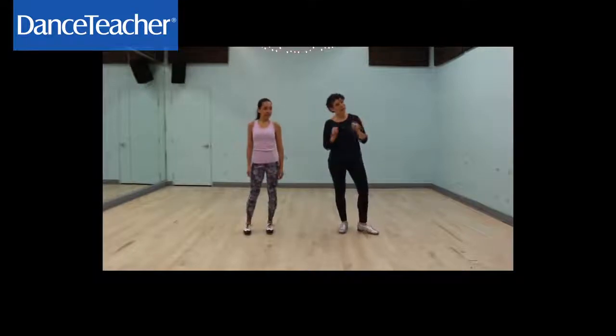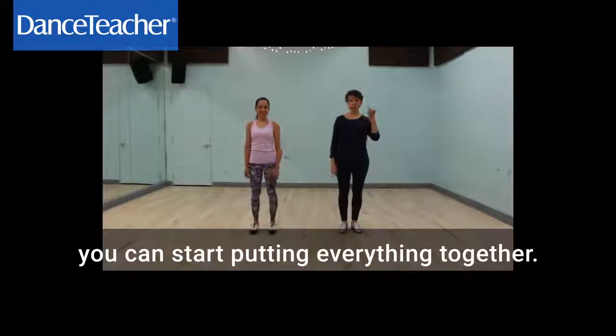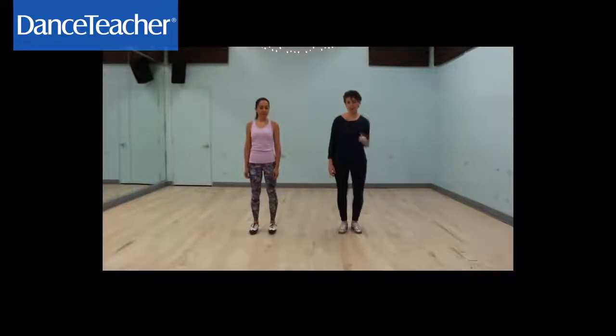So then, once the students have the scat rhythm, you can start putting everything together. We're going to do each step — one, two, and three — and then we'll teach you the break.